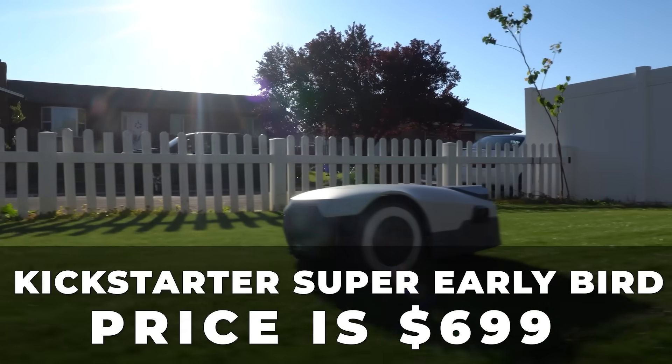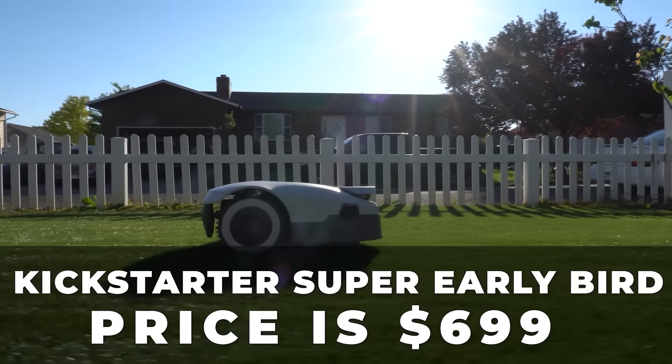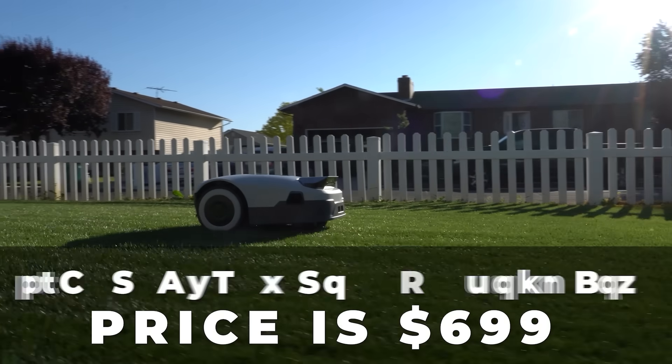When it comes to price, the Genie comes in under a thousand dollars on Kickstarter, making it one of the best deals among perimeter wire-free mowers. I'll post a link to the product in the description. If you have any questions, comments, or concerns, hit me up down in the comments — I'd love to help you guys out. Until next time, at the Pestin Lawn Ginger, we're slaying lawns.